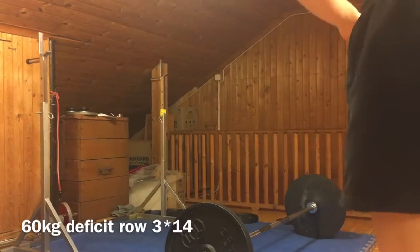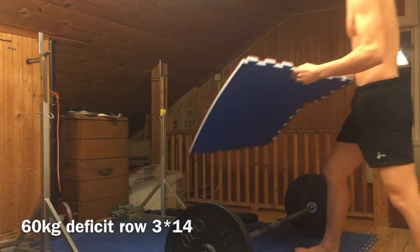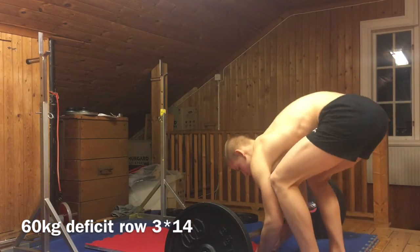But I did all the work today. I went in there and completed everything, which is the most important thing. And that is a mat I'm using for the deficit rows.